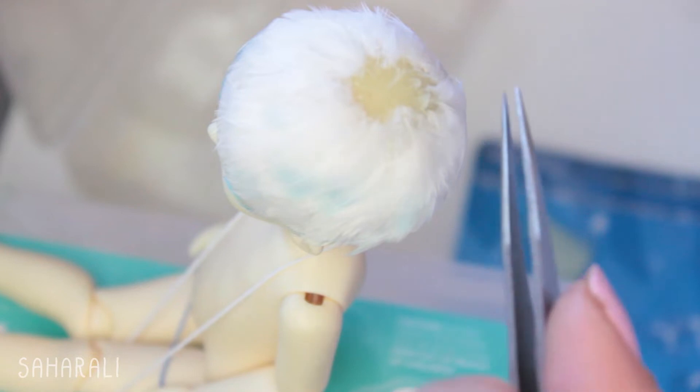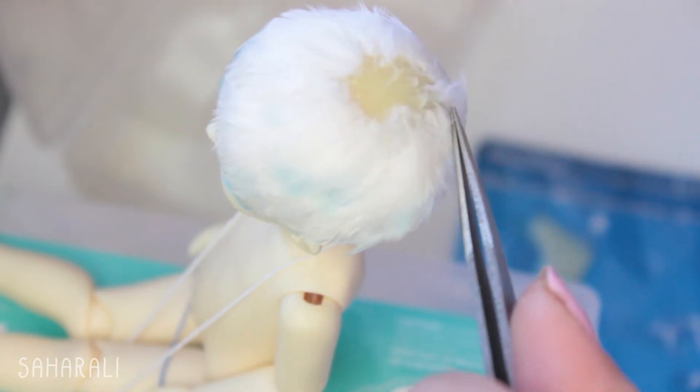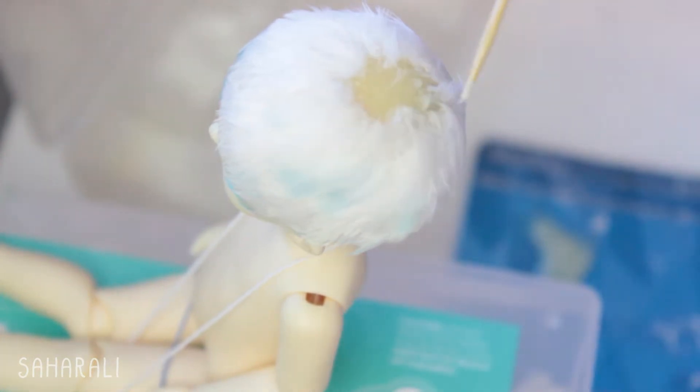So housekeeping first. The doll in this video is Atlas, my custom Customhouse Bisou Ai Uu. His eyes are from the artist Citrus Skull, and I'll have links to these in the description box below.